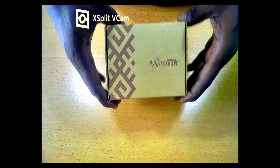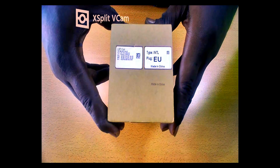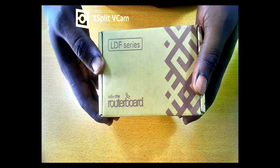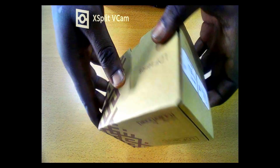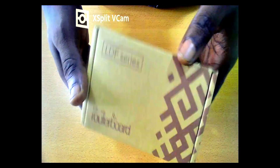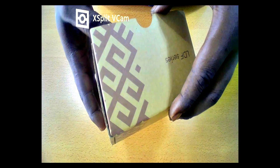Welcome back to yet another video. In this video I'm going to unbox this product from MikroTik — it's called the LDF5AC, part of the LDF series. It's an access point used for point-to-point video connections, and it comes with a dual chain 5GHz system with gigabit internet and 802.11ac support for long distance links.